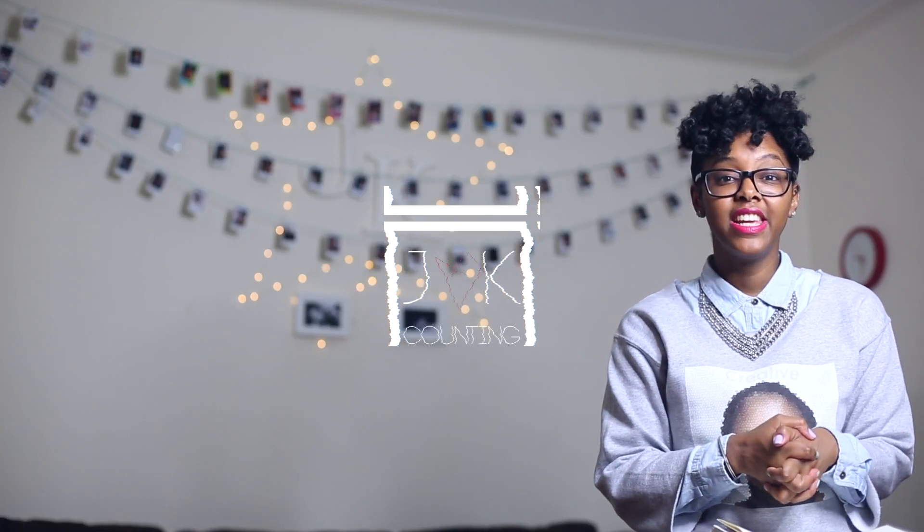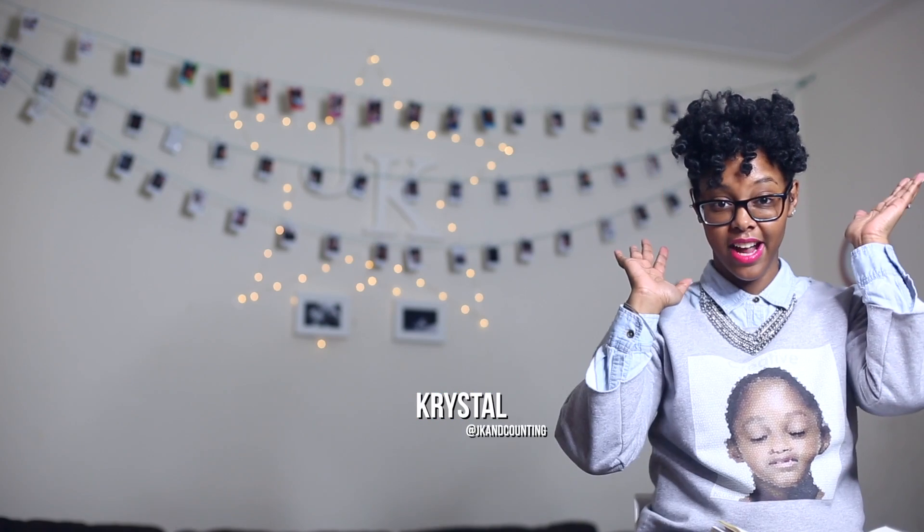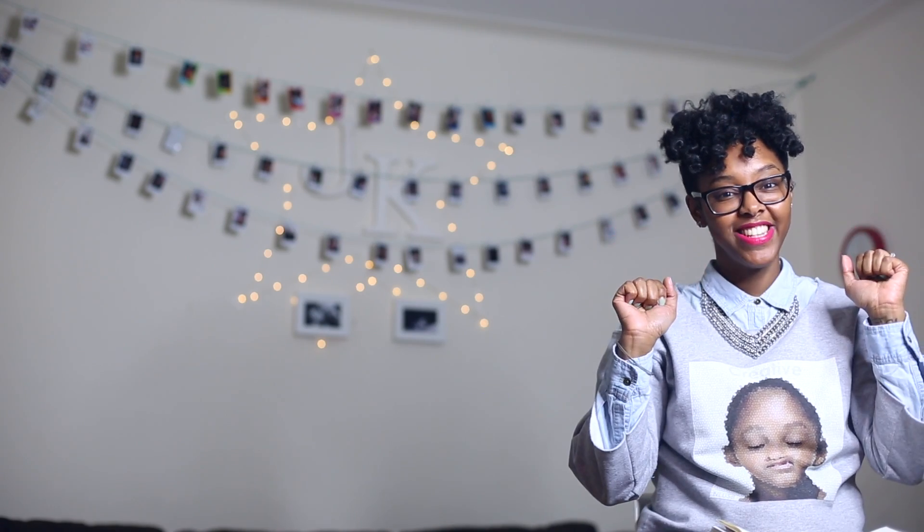Hey guys, welcome back to JK and Counting. I'm Crystal and if you'd like to get this hairstyle, keep watching.